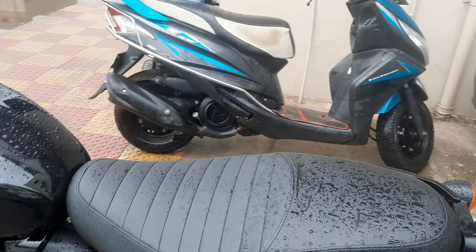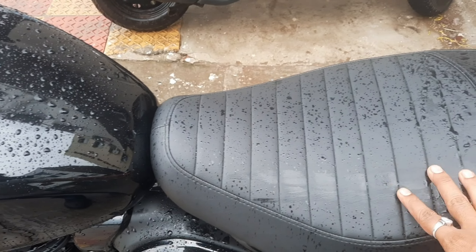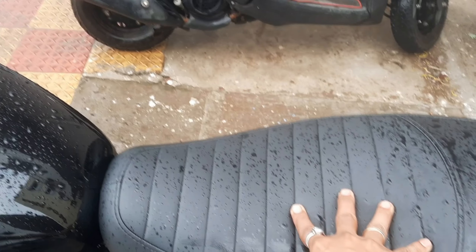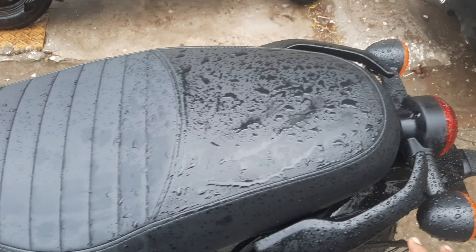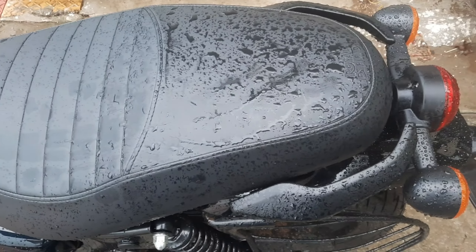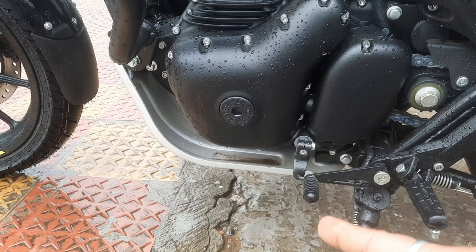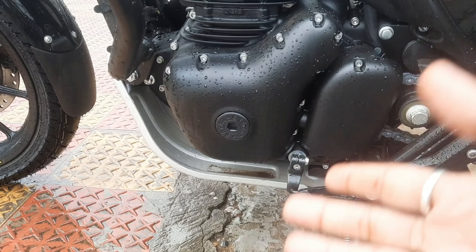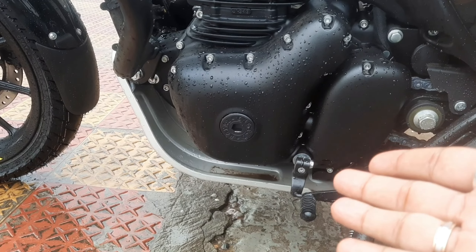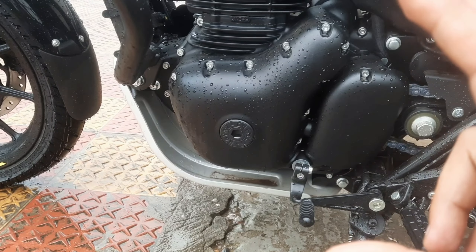The contouring is very nice with a very soft side profile. There is a split grab rail which gives it a modern look. One concern is the ground clearance, which is only 150.5mm.